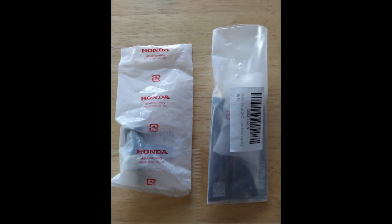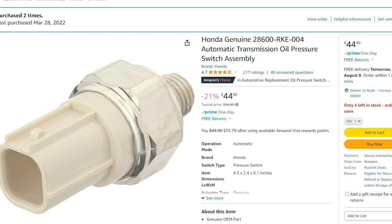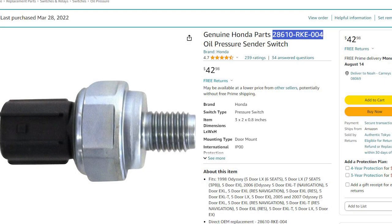My research led me to buying these two transmission oil pressure switches. The research I did and where I bought them called them two different things — some people call them sensors, some call them the third gear and fourth gear sensors or switches. The first one I bought was 28600-RKE-004, labeled as the Automatic Transmission Oil Pressure Switch Assembly. The second one was 28610-RKE-004, the Oil Pressure Sender Switch. The links are in the description below.